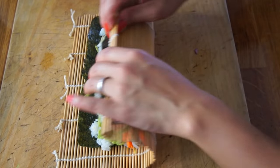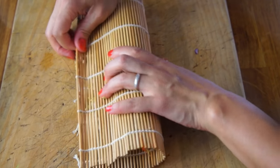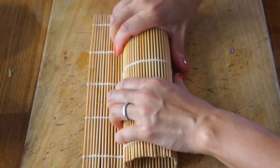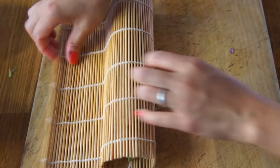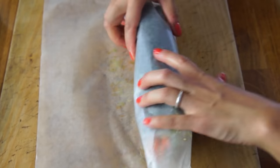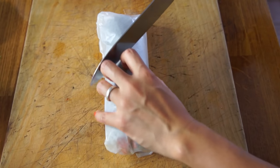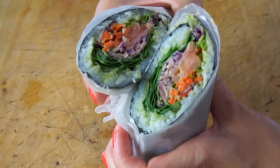Be assertive with this — show it who's boss. Lift this up, press, pull back, press some more, and continue rolling. Roll and squeeze. And there you go — the trick is you just got to do it quickly and do it with a lot of conviction. Lift this up, and there you have it.